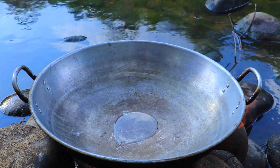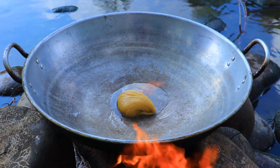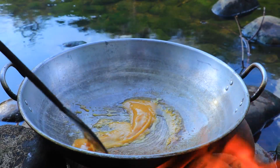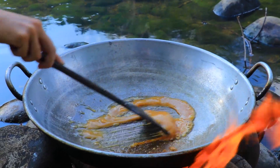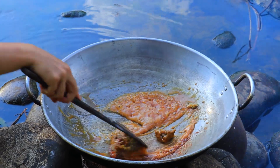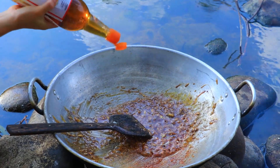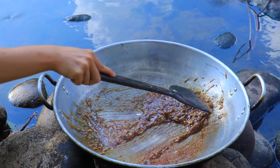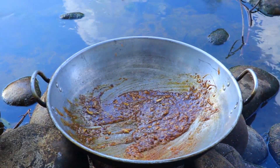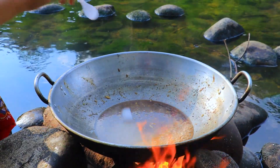Let's put our pork belly in. And then we put palm sugar. Then let's put black pepper and garlic. And then we put fish sauce.